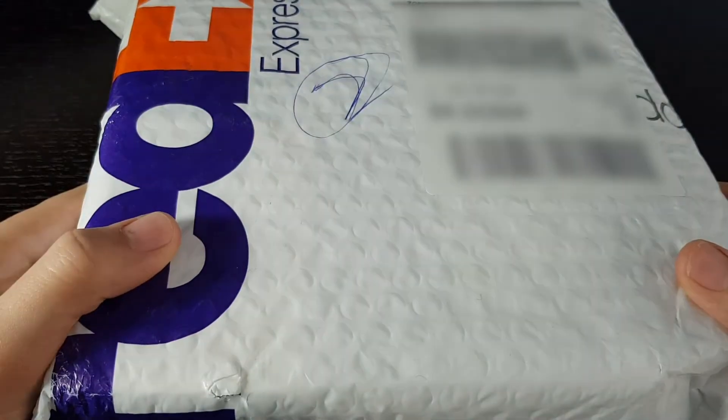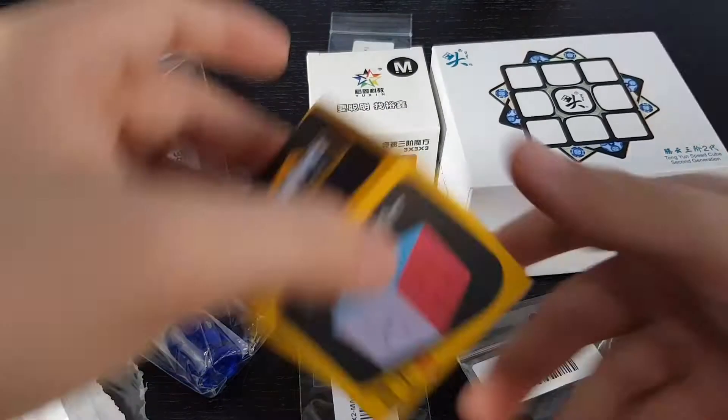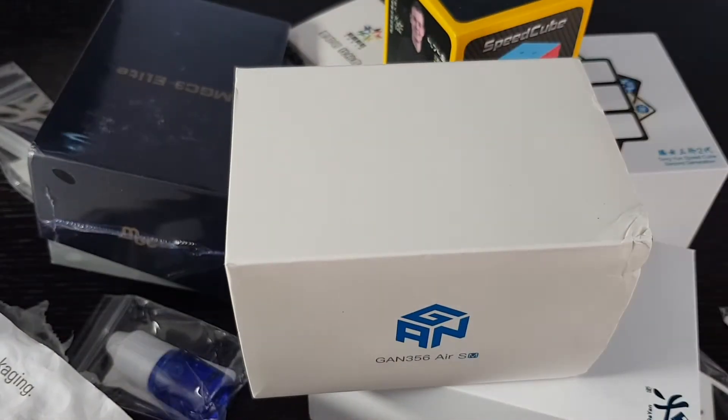Another package. Let's see what's inside. Alright, that's a lot of stuff.